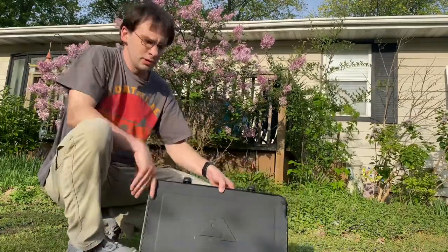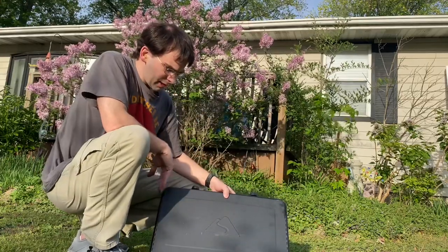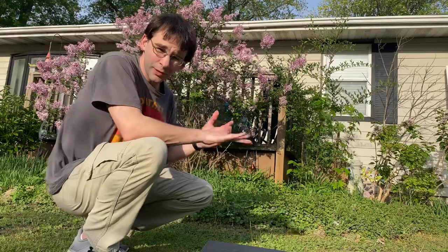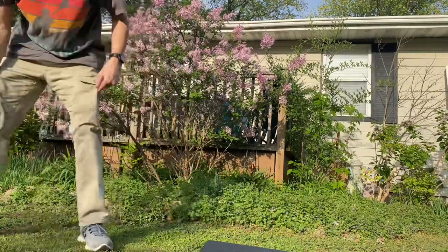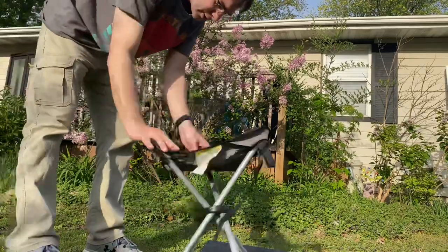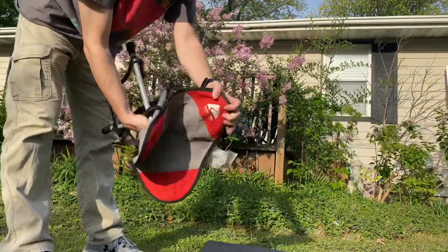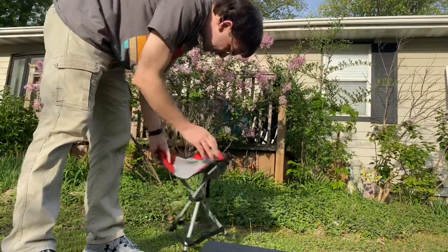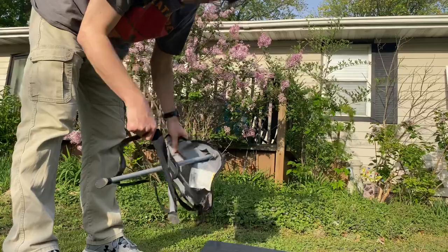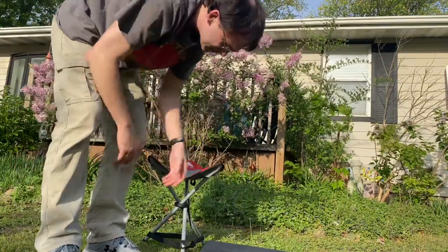This here — I don't know if you can see it — it's called the Ozark Trail. Walmart sells it. It's a foldable stool, the Ozark Trail. I've had this probably a good five years and it's just finally breaking in a good canvas here.